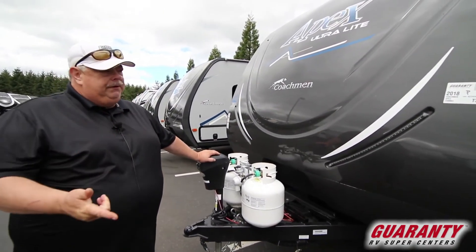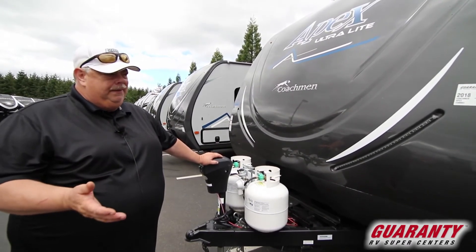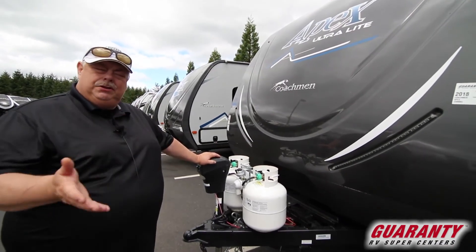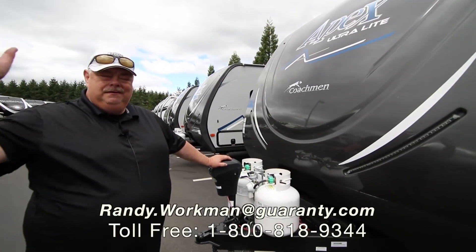So a small 23-foot trailer that's super lightweight — you can tow with about anything — and a very small floor plan that allows you to have some flexibility with the couch during the day or a bed at night, which makes it nice. Come on out, I'd be happy to show it to you in person. Look forward to seeing you. Bye-bye.